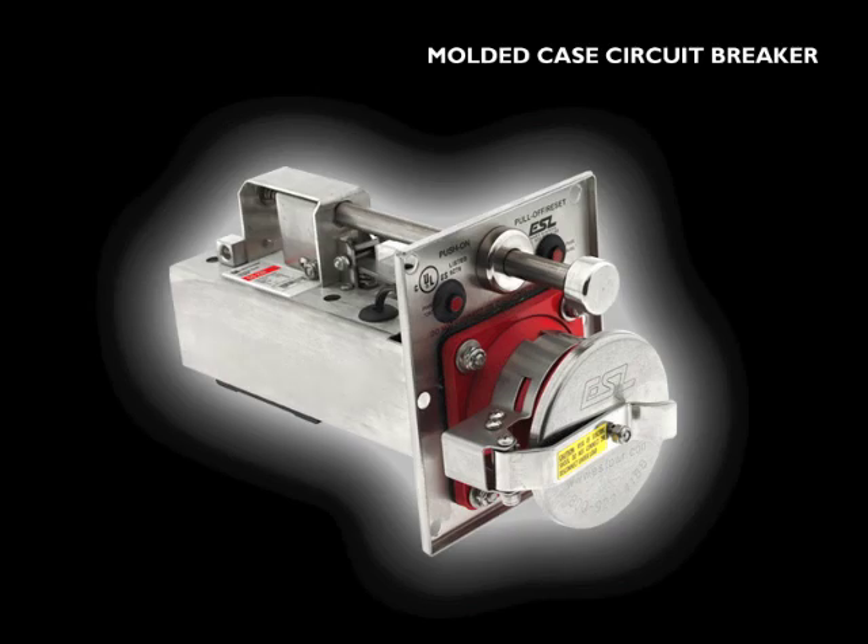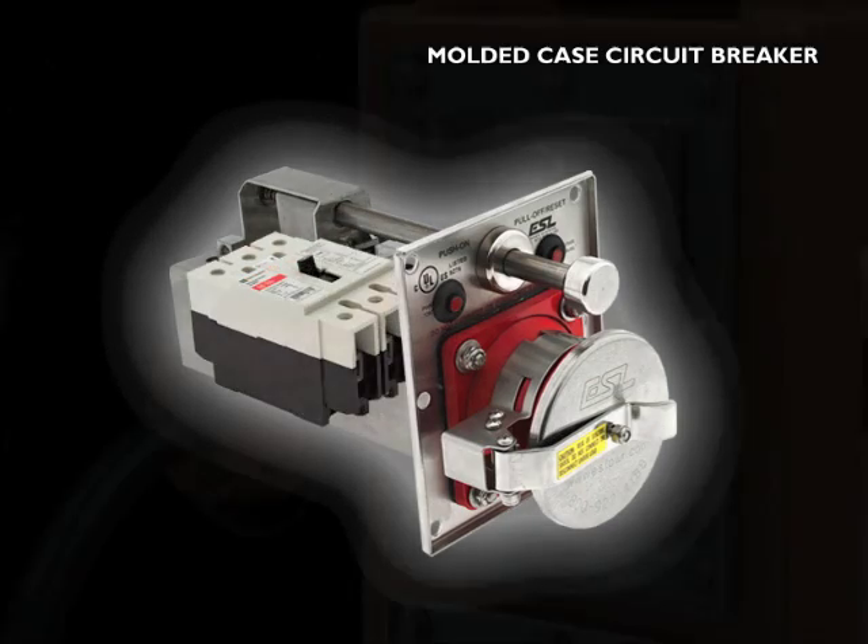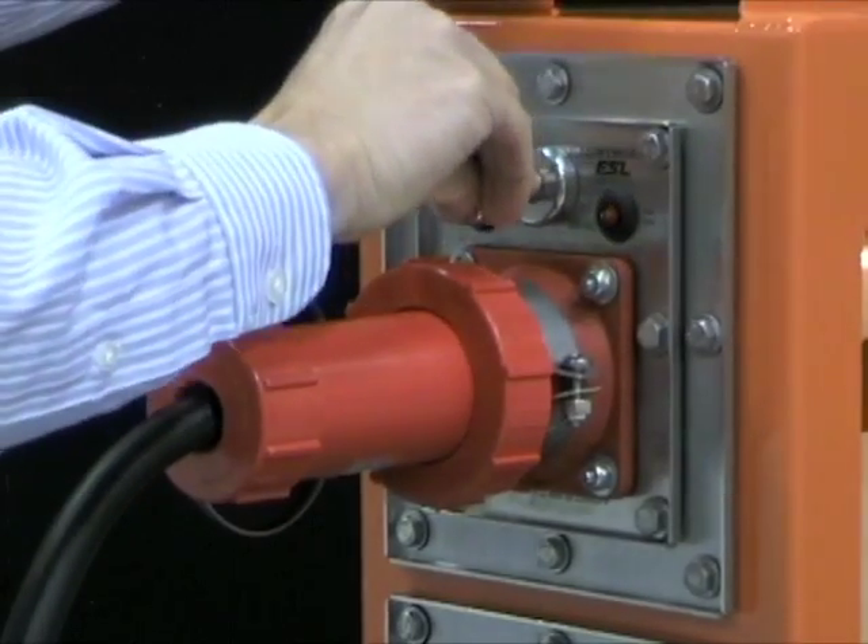ESL modules are equipped with a UL listed molded case circuit breaker, which can be reset simply by pulling the on-off rod to the off position, then pushing the on-off rod to the on position.